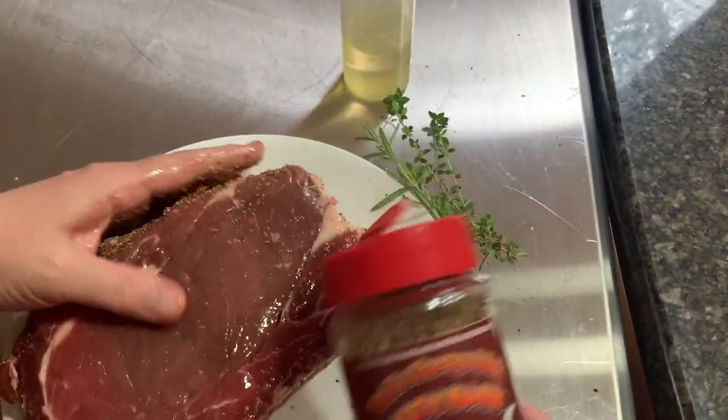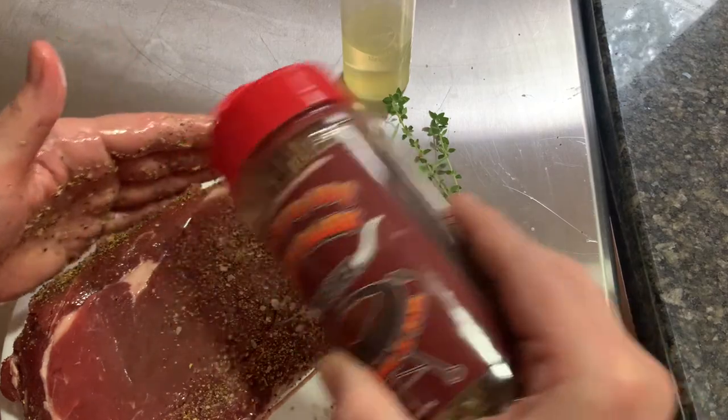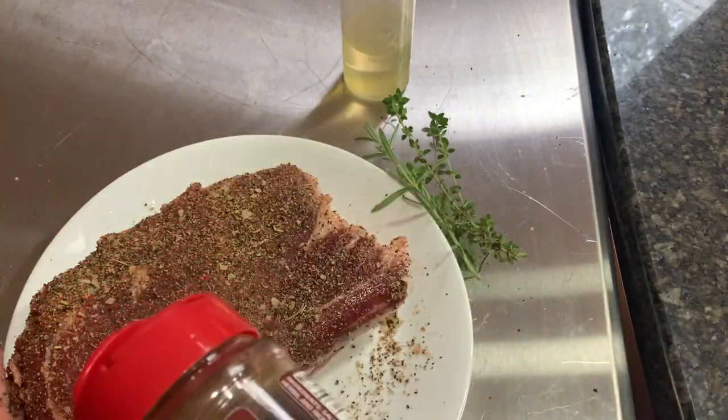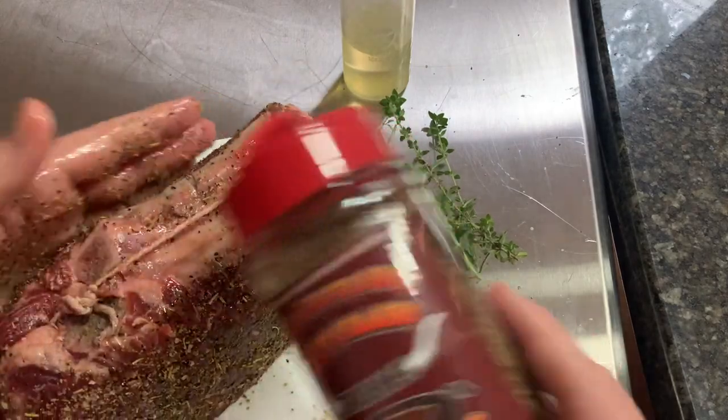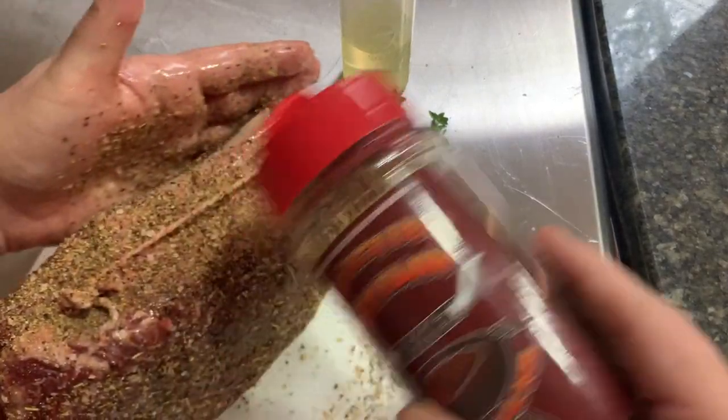I'm gonna smoke this low and slow. I'm hoping to get a beautiful smoke ring on it. You can do it in your oven, you can do it anywhere really, you can do it on your gas grill. I am using my Traeger smoker today, hoping for that smoke ring.